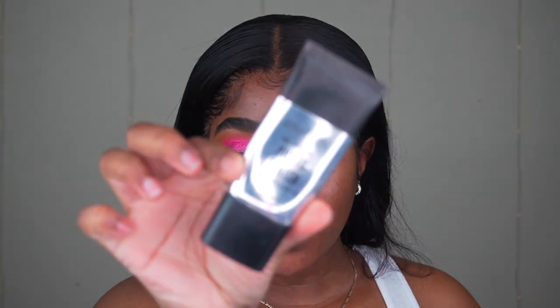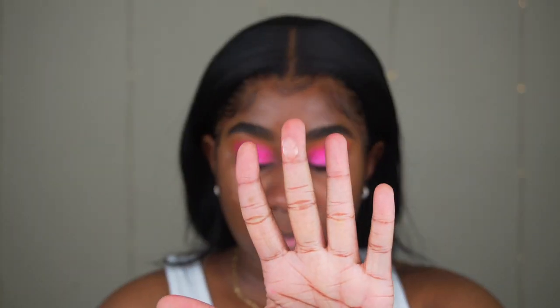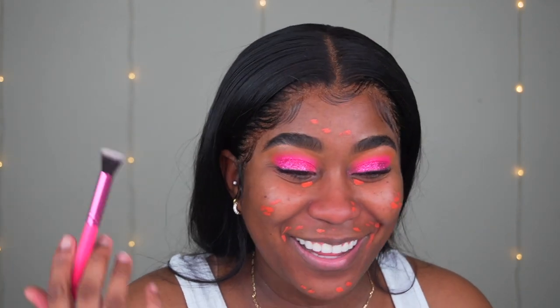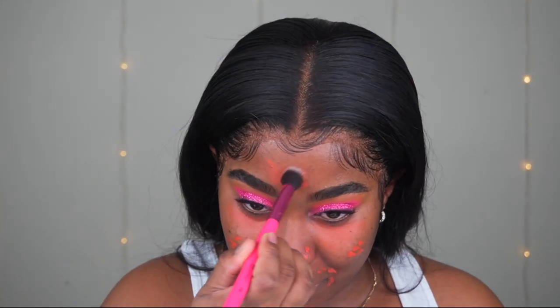I'm applying Smashbox Photo Finish Primer all over my face to get a nice smooth base. Then I'm using LA Girl Pro Concealer Orange Corrector everywhere I have dark marks, blending it out with a small buffing brush from BH Cosmetics. I did go on top with a little bit of LA Girl Pro Concealer in Fawn just to cancel out that orangey color, though I didn't get to show that step.